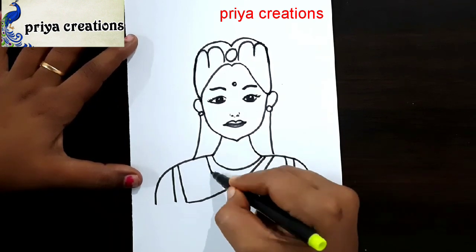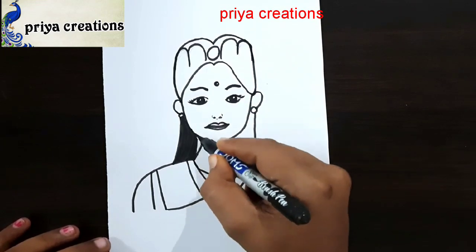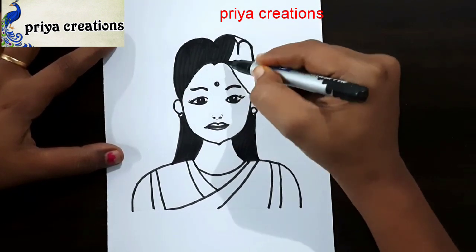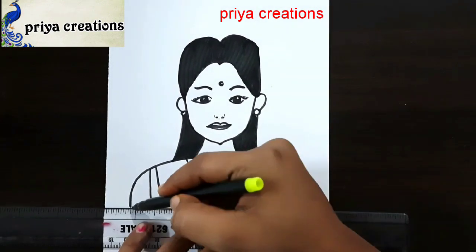If you have any doubts regarding border designs or color pens or anything, comment in the comment section. Here I am using a black color brush pen — fill this space with the black color sketch brush pen, draw the line like this.